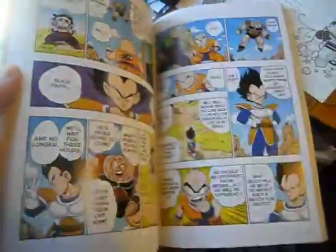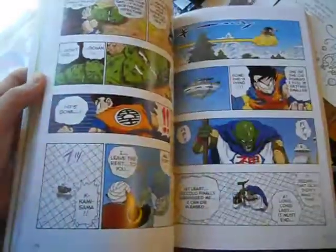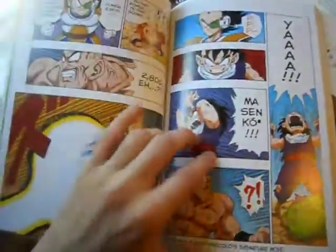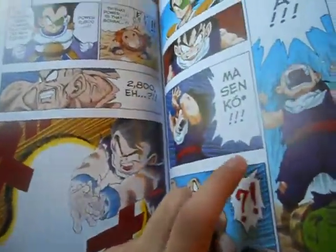Viz has announced they only have the first arc, which is the Saiyan Arc. And hopefully these sell enough so they can do the rest — I really want to re-read the Cell Games, because seeing it in full color would be pretty neat. So definitely, if you don't have the manga in the complete version, this is pretty neat to have. It's the same size as an American graphic novel, so it'll look cool with your other stuff on the shelf — like, this goes nice against my Batman stuff.